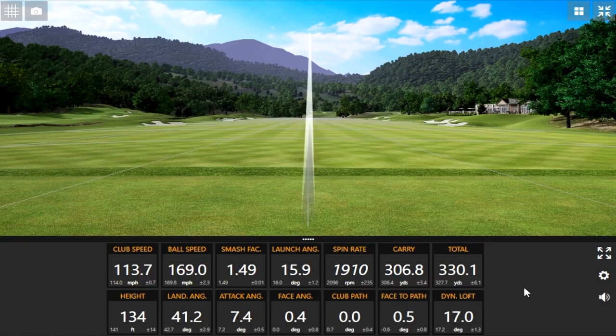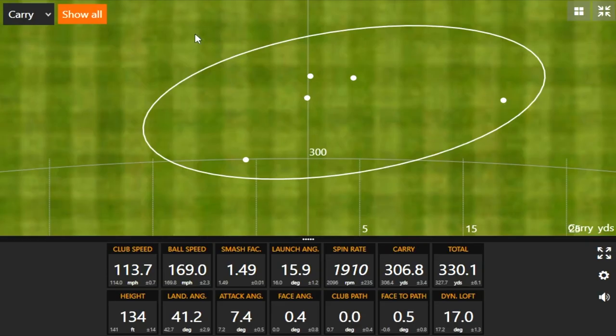Five shots in with the TSI 4 — there's some explosiveness coming off that club. Looking at the dispersion here — and this is carry distance, by the way — everything is over 300, with the exception of one that was 299.9, which I think was your first shot.